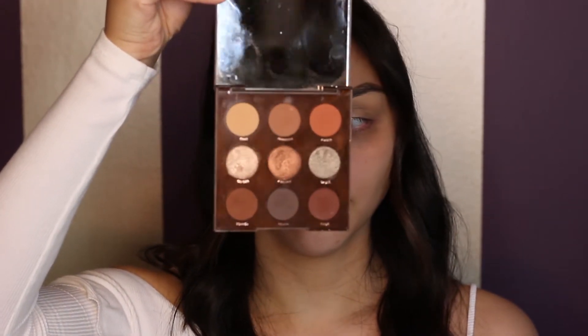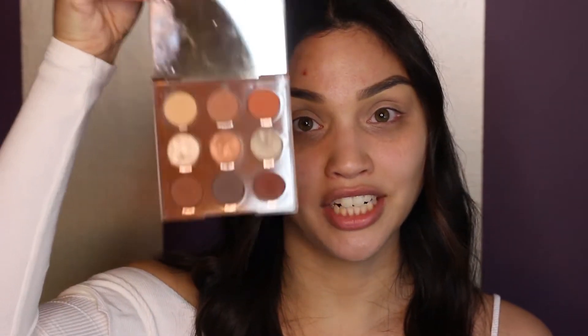Cheryl usually has a really bold red lip and very minimal eye makeup. The palette I'm going to be using today is the Brown Sugar Palette by Colourpop — this is Cheryl in a palette right here. She keeps her eyelids and eye makeup matte for the most part, but she kind of smokes it out on the edges. The first shade I'm going to take is Chai, and I'm just going to dust this all over my upper brow bone and a little bit down the crease.